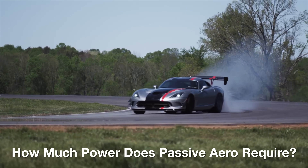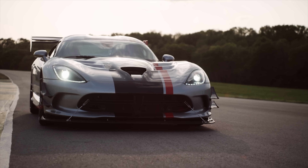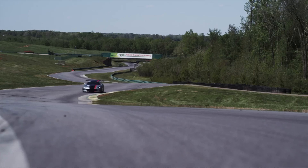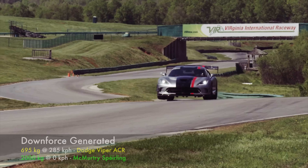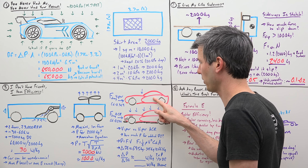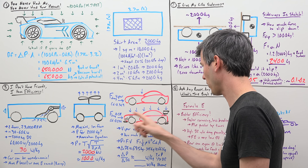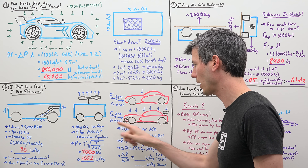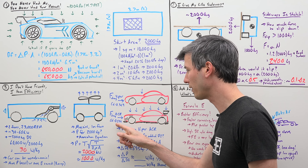This got me thinking — how much energy do passive aerodynamic features require, like splitters and big wings? To figure this out, we're going to analyze a Dodge Viper ACR for two reasons: first, Dodge provides really good data on these cars; and second, this machine went on a track record-breaking spree thanks to the immense amount of downforce it creates, which admittedly pales in comparison to the Spearling's numbers. Here we have a stock Dodge Viper and then the ACR — it's got a lot of fancy aerodynamic bits thrown on the car. But those aerodynamic bits cause the drag coefficient to go way up: the stock car at 0.369 versus the ACR at 0.544.